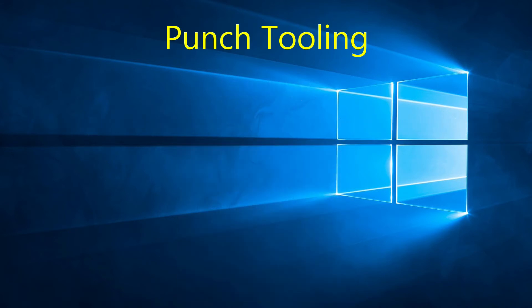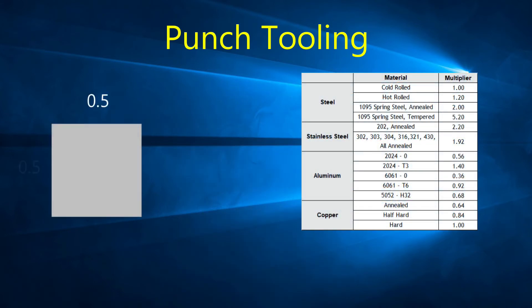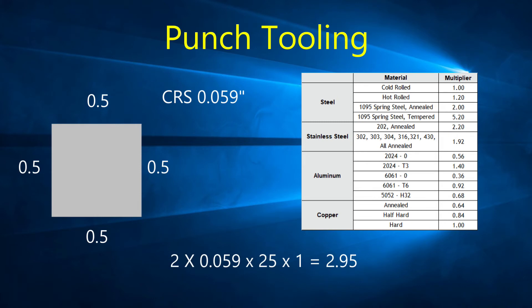For example, a 0.5 inch square punch used on 0.059 inch cold roll steel material: the perimeter would be 2 inches, multiplied by the thickness of 0.059 inch, and then multiplied by the material multiplier of 25. The result would be 2.95 US tons. As a general rule, it is not recommended to use a punch that will go over 80% of the machine's tonnage capacity.